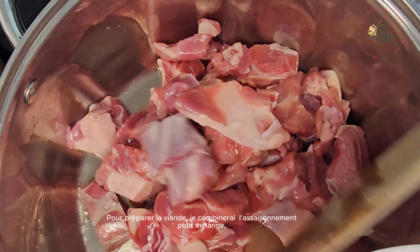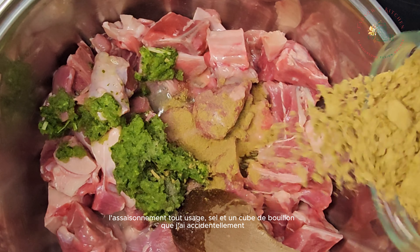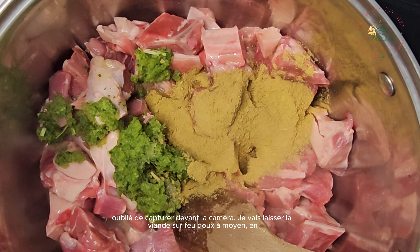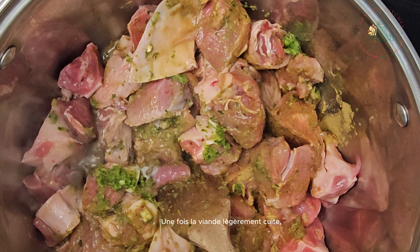To prepare the meat, I'll combine the blended seasoning, salt, all-purpose seasoning, and a stock cube — which I accidentally forgot to capture on camera. I'll leave the meat on low to medium heat, allowing it to simmer. I won't add water at this stage because I want the spices to infuse deeply into the meat.